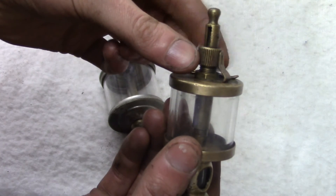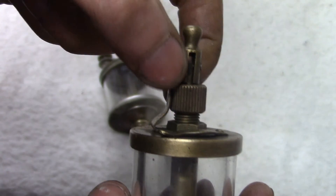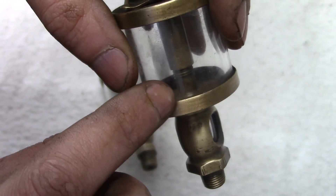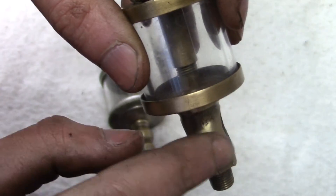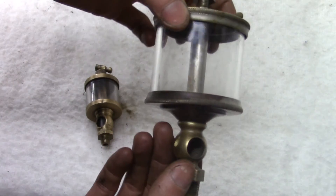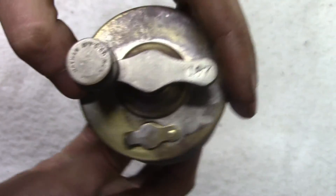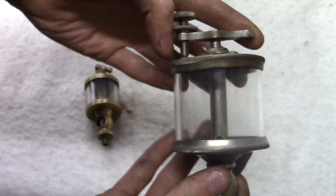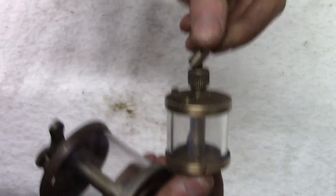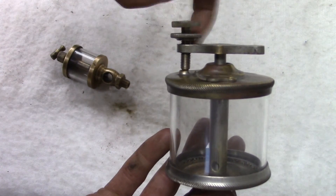You can adjust the oil flow rate by turning the threaded knob counterclockwise, which brings the nut up and pulls the needle further away from the seat, allowing faster oil flow. This other oiler is very pretty — it used to be brass-plated but has seen better days. It's made by the Nathan Manufacturing Company in New York, number 187. What's unique about this one is that unlike the first oiler, you can preset a flow rate with the knob and then just flip it on or off.